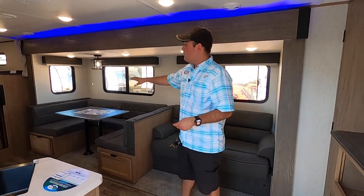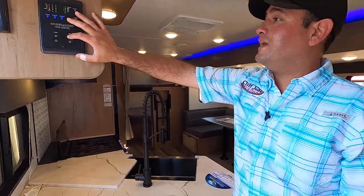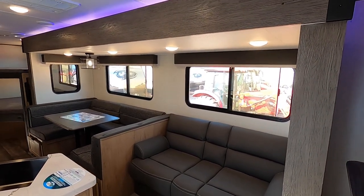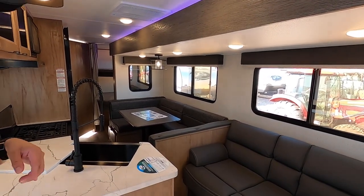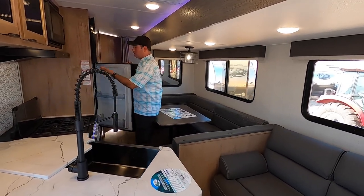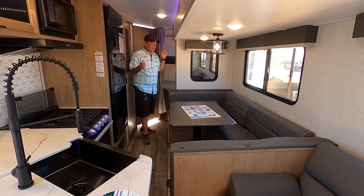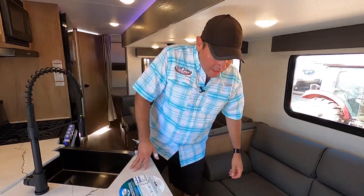Here we are inside the 26 DBH. We have the slide open right now, but I want to take a second and show you how it looks with the slide in. This is definitely a great floor plan where you have access to the whole unit even with the slide in. You can still open the refrigerator and freezer, still have access to the pantry, and have access to the bathroom. You can come in and take a nap, eat lunch — even when pulled over on the side of the road with the slide in. Now we'll go ahead and pop it back out.